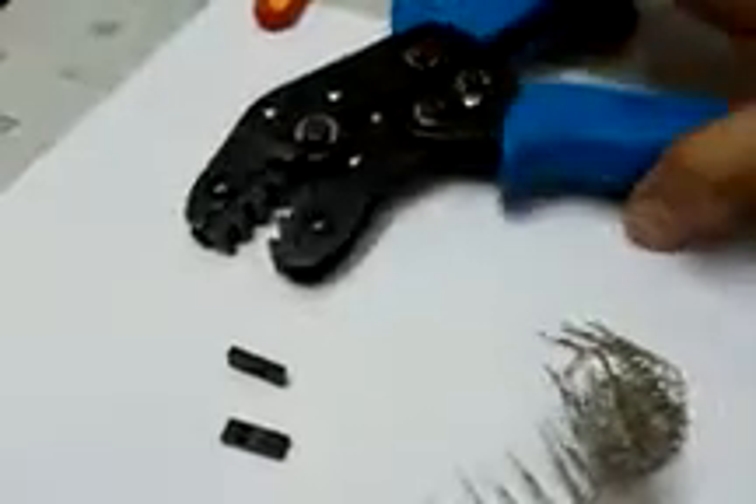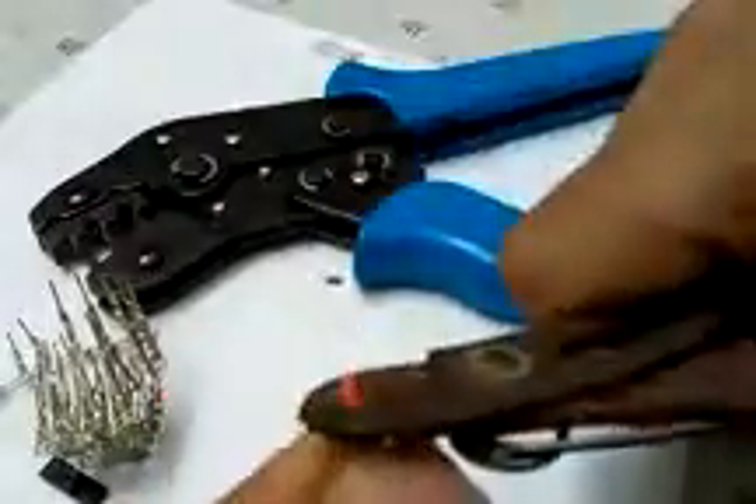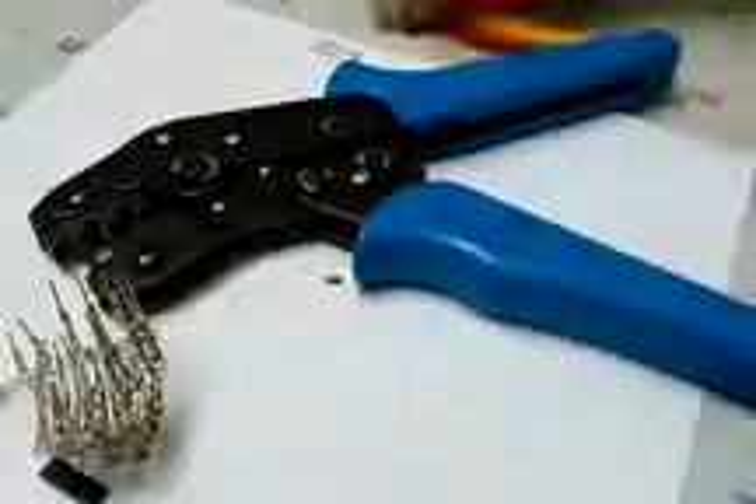To crimp a wire onto this, you need to strip the wire insulation so it fits in the particular area of the crimp connector. Approximately 3mm of wire insulation has to be stripped so that the wire fits into the crimp connector segment.